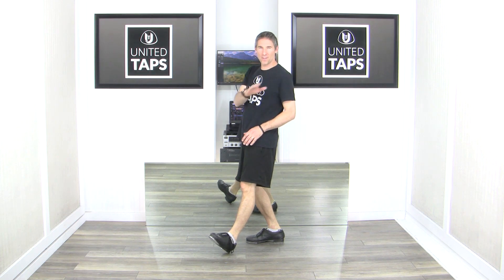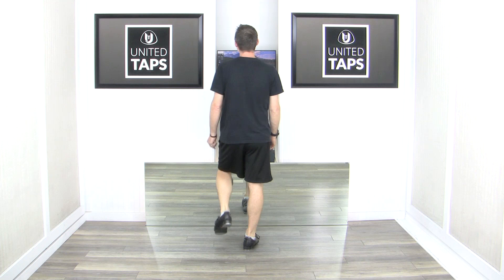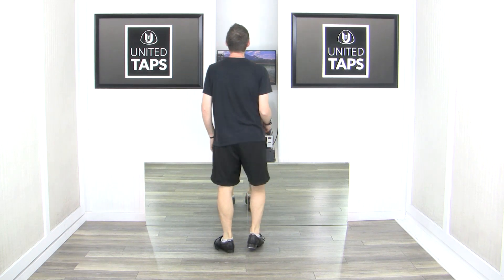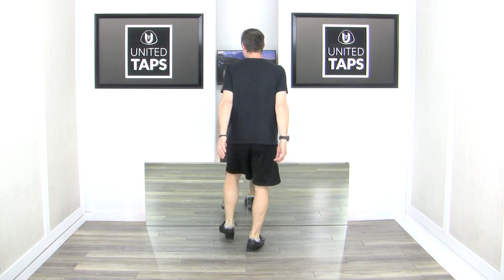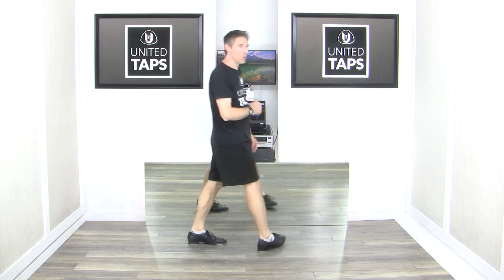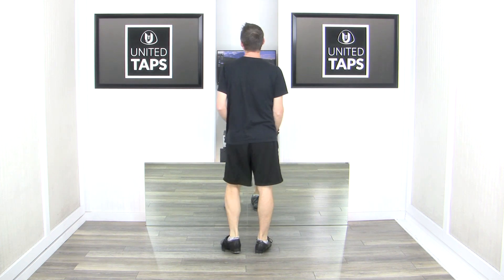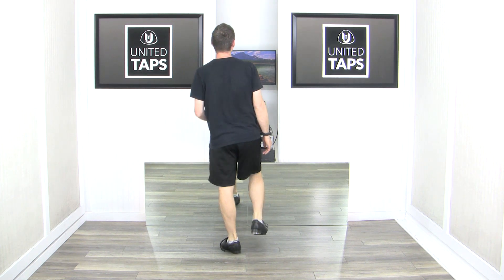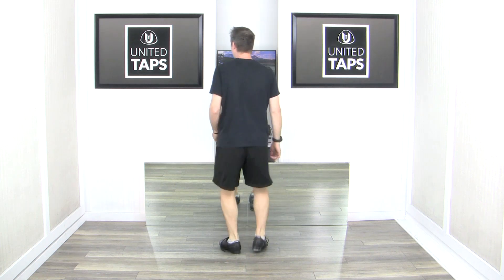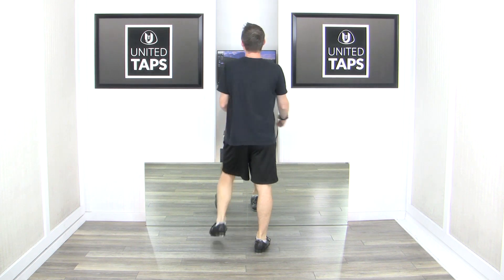Let's do that left side one more time, then we'll take it from the top. Ready, go — scuffle step heel, scuffle step heel, dig heel, dig heel, scuffle step heel. Beautiful, my friends. Take it from the top, six, right foot leads: scuffle step heel, scuffle step heel, dig heel, scuffle step heel, scuffle step heel, scuffle step heel, dig heel, dig heel, scuffle step heel.